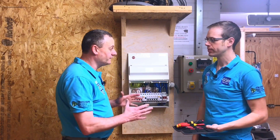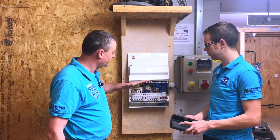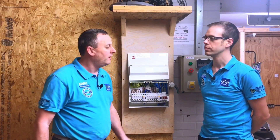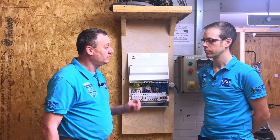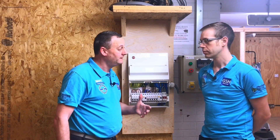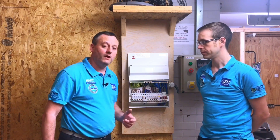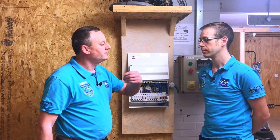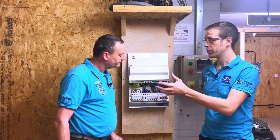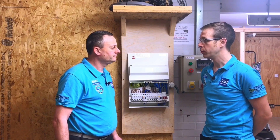The manufacturers set the Newton meters of torque for the earth bar, neutral bars, the breakers, and the main switch, and we're required to return them to the required torque setting according to the manufacturer. The reason behind that is we don't want excess heat being generated by a termination that could be loose, which could melt the insulation and possibly cause a fire. But equally we don't want to over-tighten them, because you can strip the threads on the screw and cause the terminal to fail, which is obviously very undesirable.